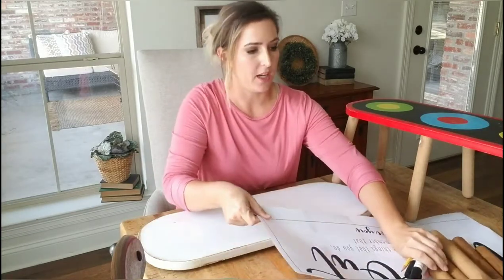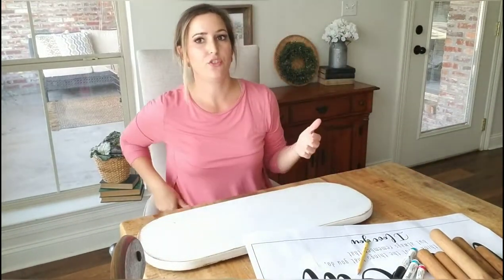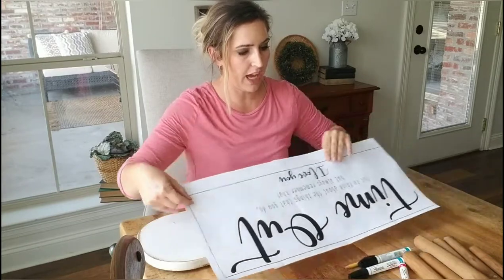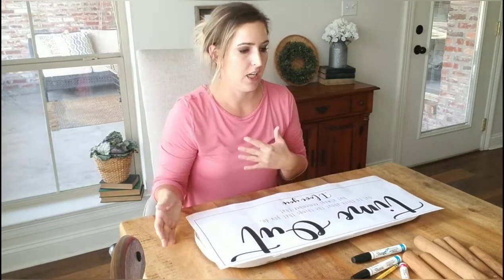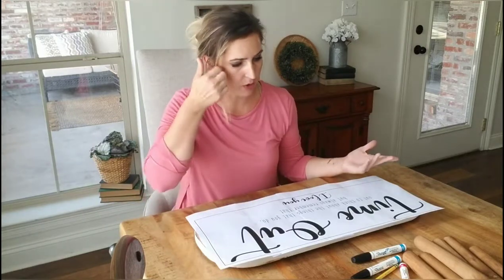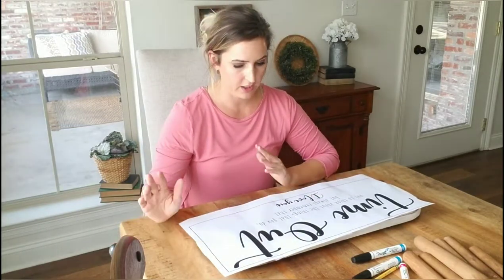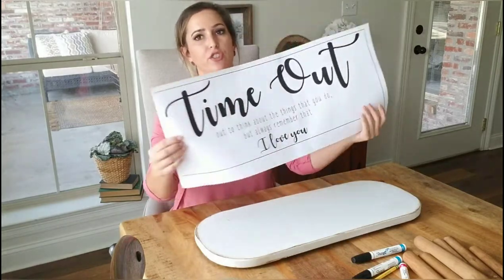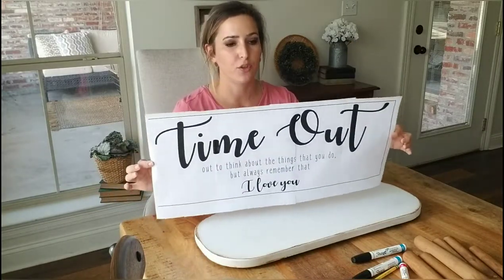I have a professional design program — Adobe InDesign — where I do all my designs. But you can also make designs in Microsoft Word, or I'm sure there are some great free apps and programs you can download. My printer only prints eight and a half by eleven, which is standard paper. So what I do is just print out as many pages as it takes, and then tape them together and cut it out to get the full design.